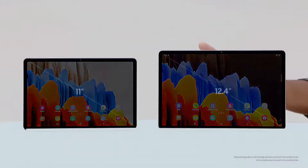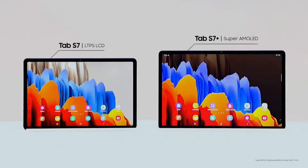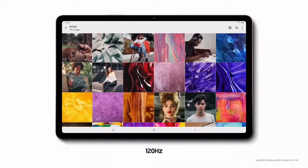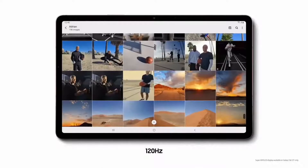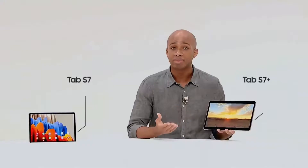Tab S7 comes in two sizes: an 11-inch model and the larger 12.4-inch Tab S7 Plus. The Tab S7 Plus has the largest Super AMOLED on a tablet today. And that ultra-smooth 120Hz display — we're bringing it to tablets for the first time. Tab S7 has the most advanced display among tablets, offering brighter, crisper images than ever before.